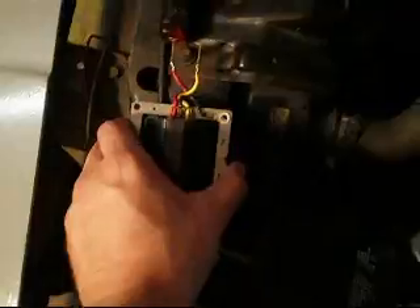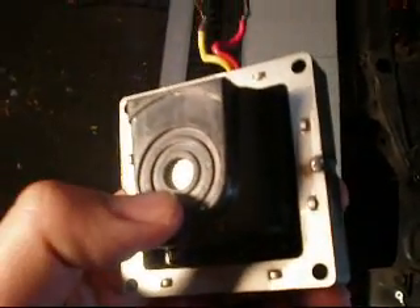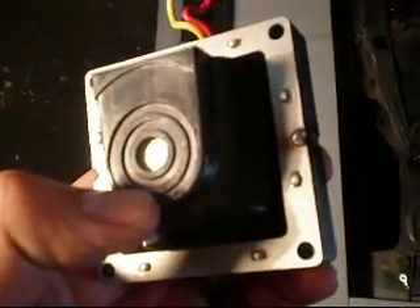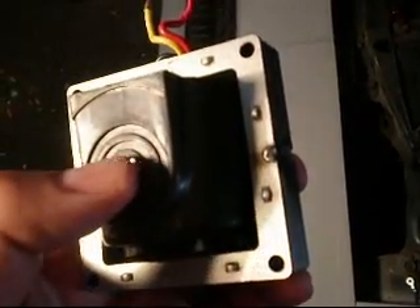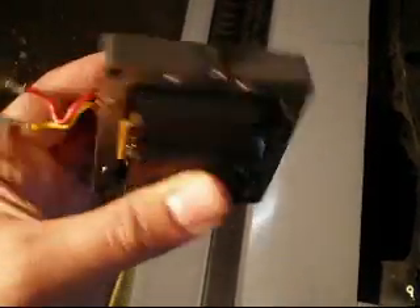Here's a typical coil for an HEI. A lot of times if you have a running issue, you'll have pock marks or burn marks right here because the gap is too great between the carbon tip, which attaches to the rotor, and this piece here. But just looking at it in the light, there's no burn marks, it doesn't smell burnt — it just smells like epoxy. The wires here aren't chafed and they weren't rubbing.